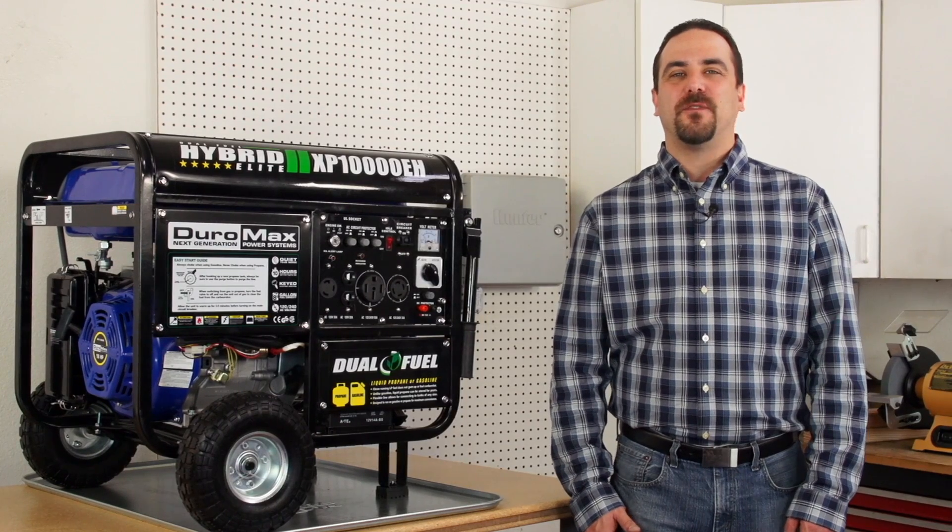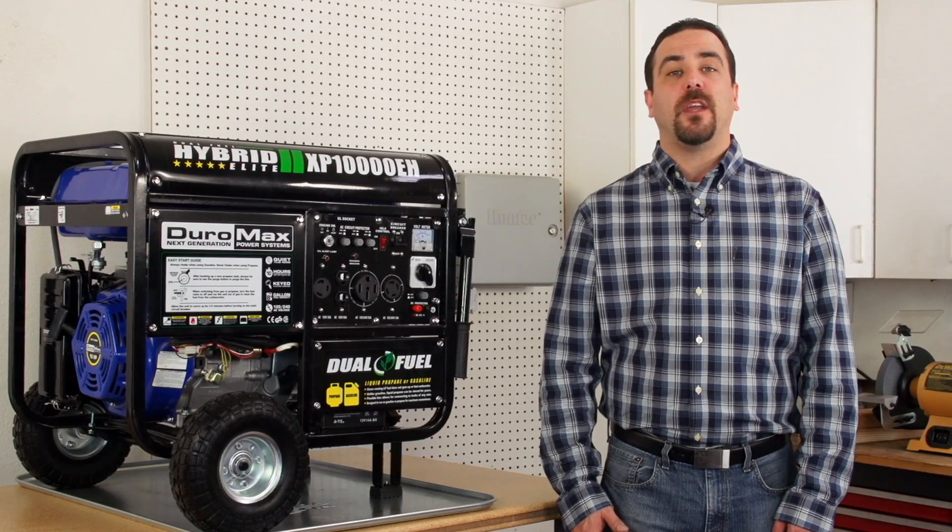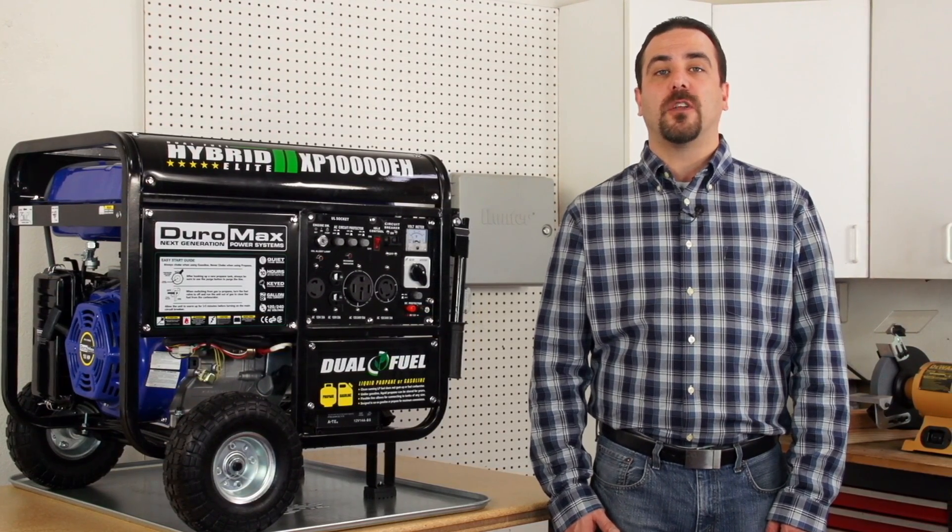Thank you for watching. We hope this video has been helpful. If you have any further questions, please call one of our knowledgeable service technicians for assistance. And be sure to watch our other helpful how-to generator videos.